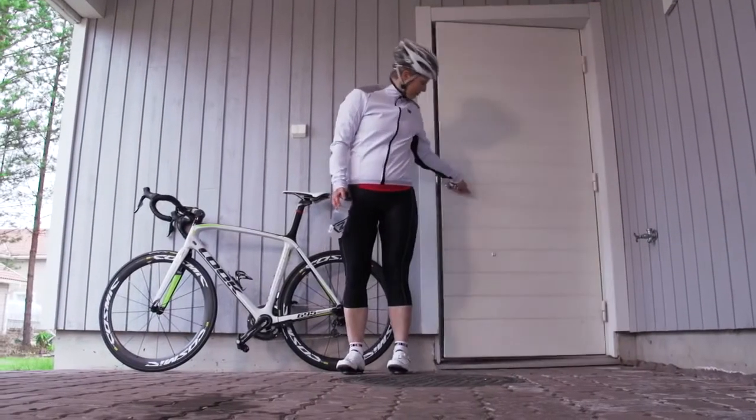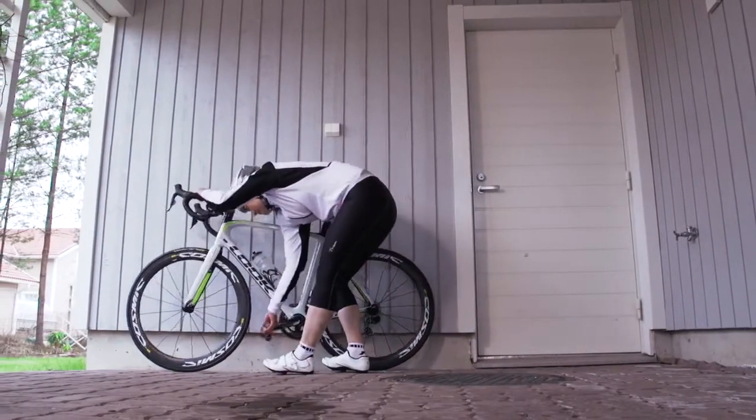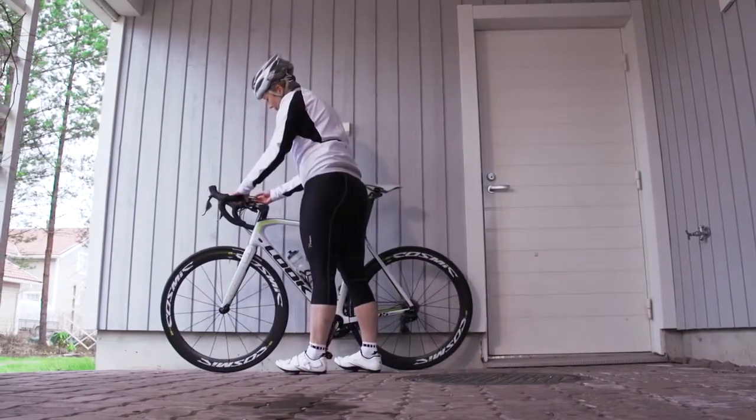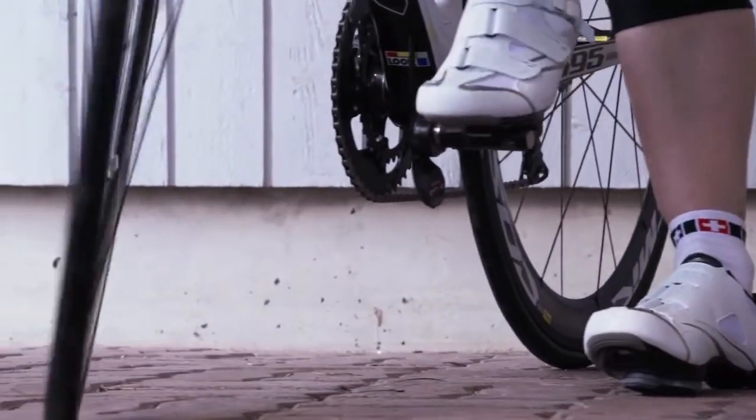You're all set for a ride. Enjoy your ride with Kao Power. Analyze every detail of your performance with the Flow Web Service.